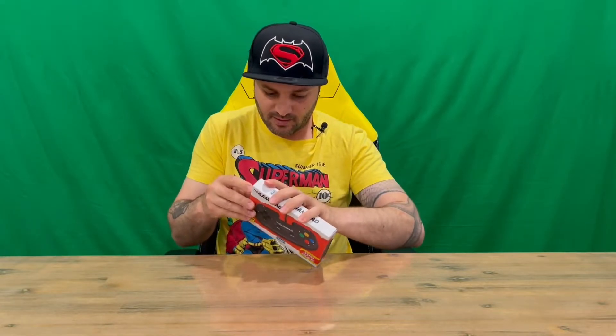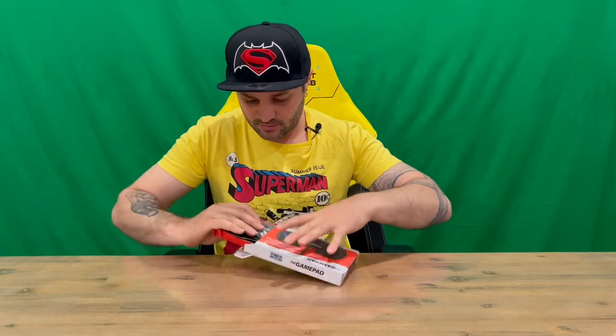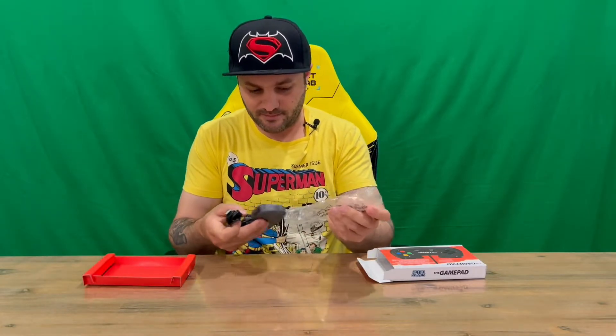Moving it all out — it comes out in the tray like so. Nothing else in there, no instructions, but basically just plug and play and away you go.